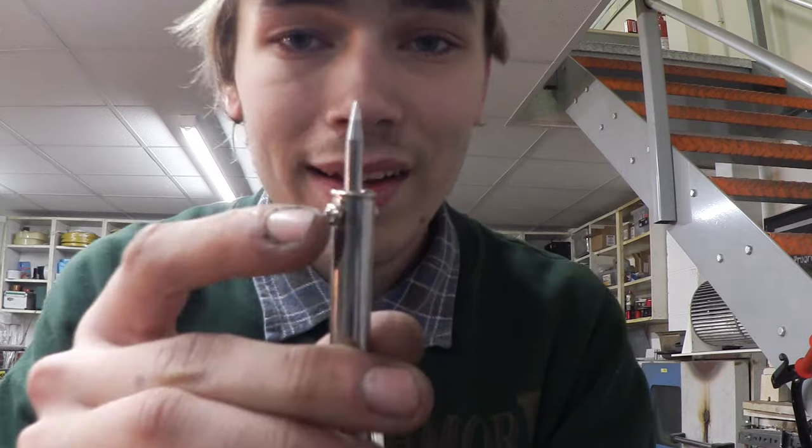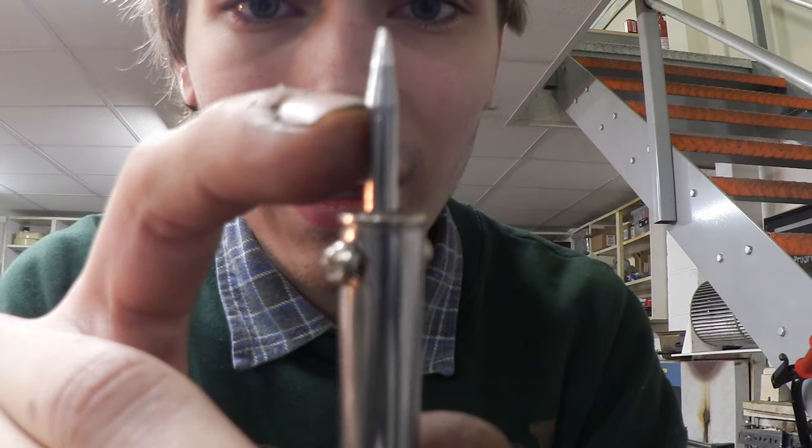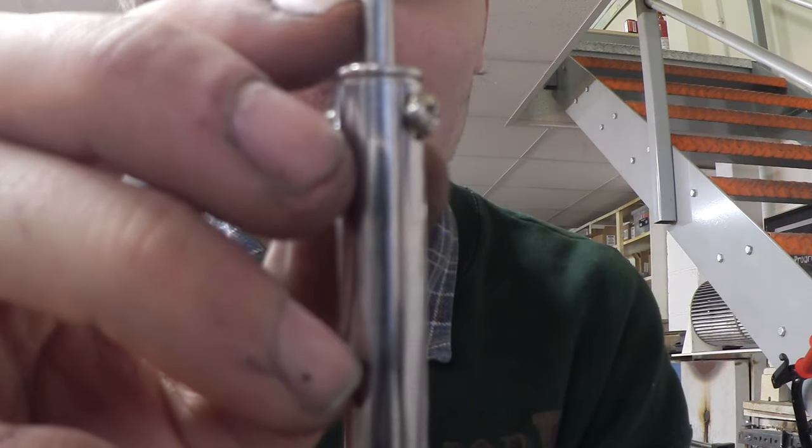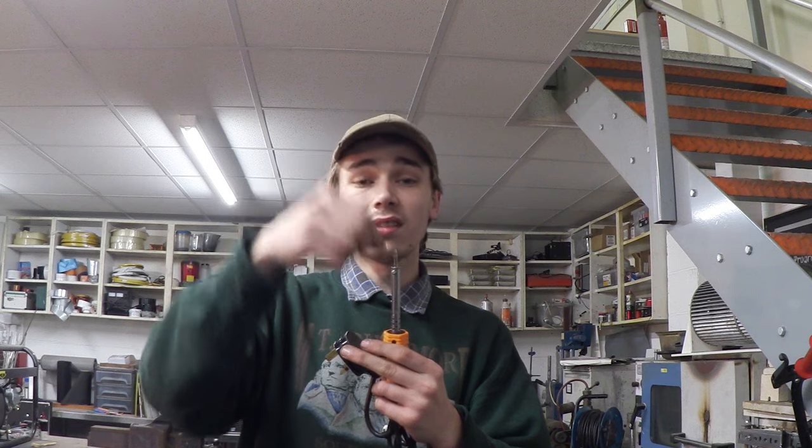So the idea for this DIY hot knife is to take this little end attachment out. As you can see right here, I'm thinking about chopping it right here so it's nice and flat. Then what I'm going to do is take a saw and just cut a slit all the way down to where these screws are. That means I should be able to insert my blade into the slit, stick it in the soldering iron and tighten it up. That way it should clamp the knife into place and keep it all nice and sturdy. When you turn it on it's going to heat up that blade and you should just be able to cut through plastics like acrylic. So let's get on with it.